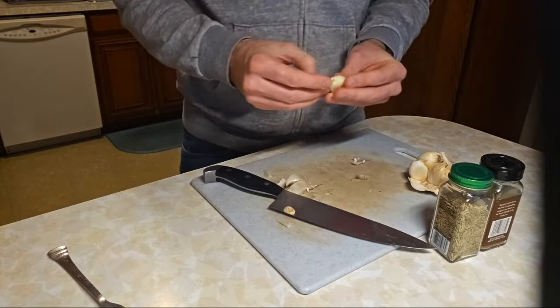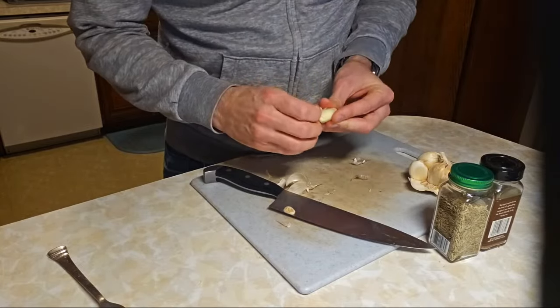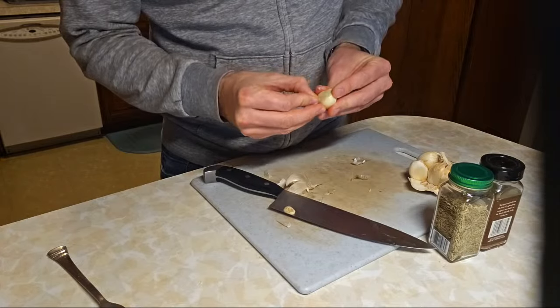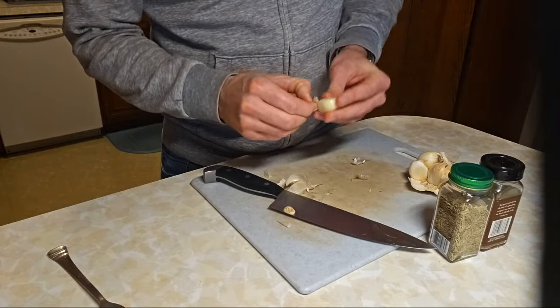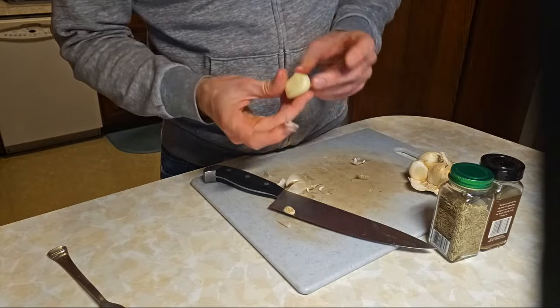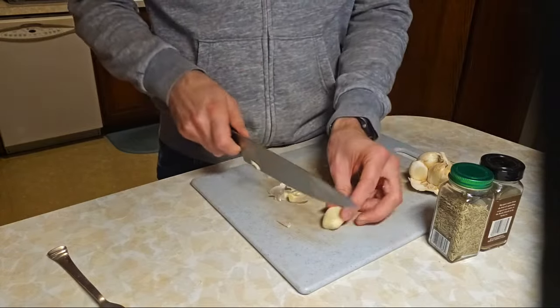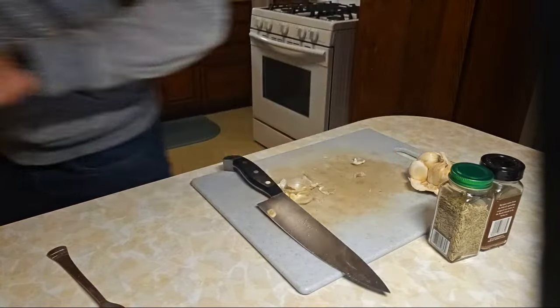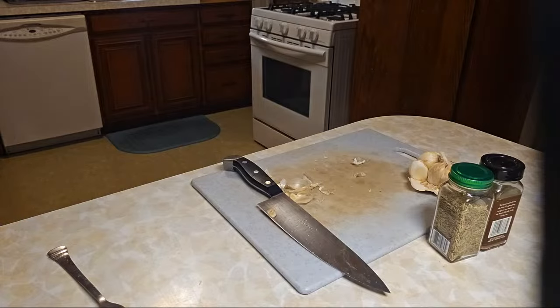There's so much paper on this garlic too! Sometimes I do that trick where you shake it in a container to get all the paper off, but it's just one or two cloves and I didn't feel like washing a container after. All right, now we're done — hopefully done with papery things.